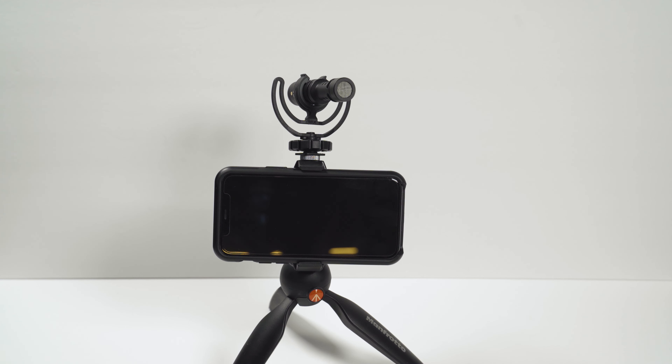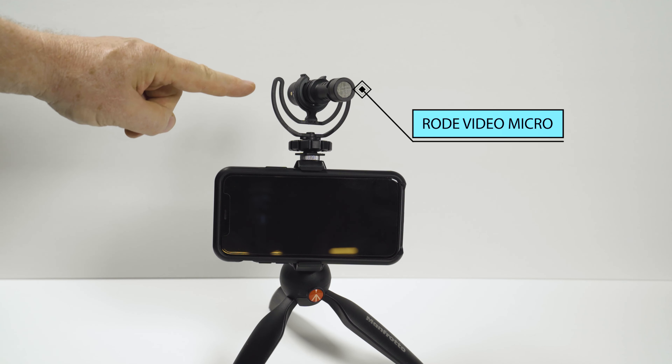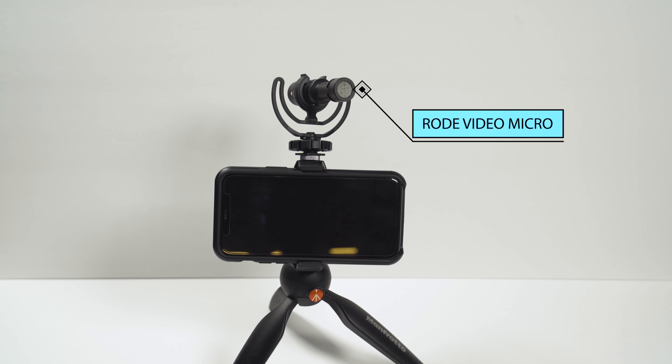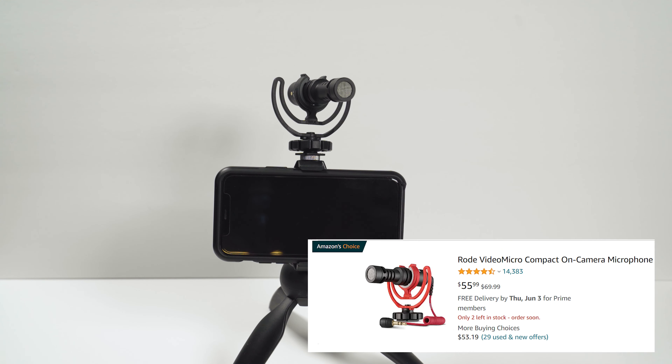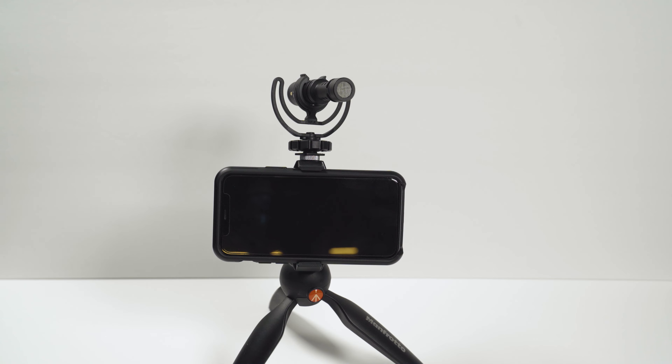External microphones will give you much better sound, but they can be a little bit tricky to set up depending on your cables. We have our phone in a rig, and this is a Rode Video Micro Pro. It's quite a good microphone and it's not too expensive at all, but will give you much better sound than the phone itself. So let's take a look at how to hook this up.